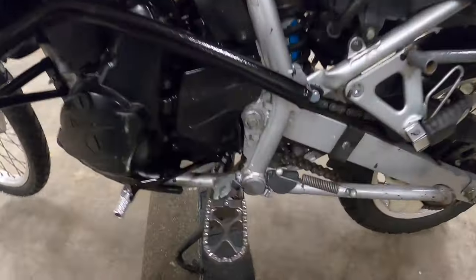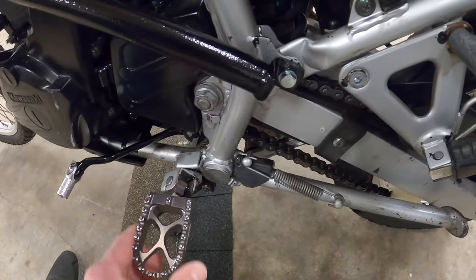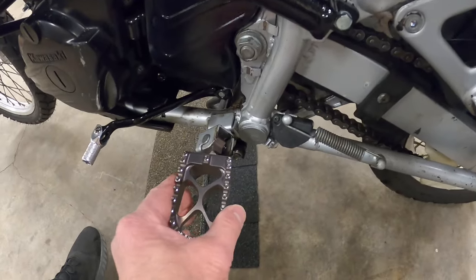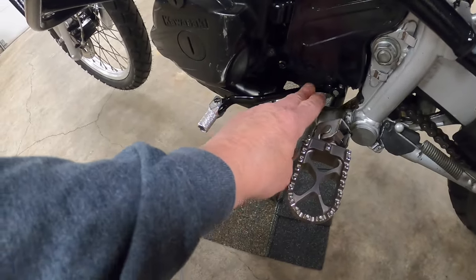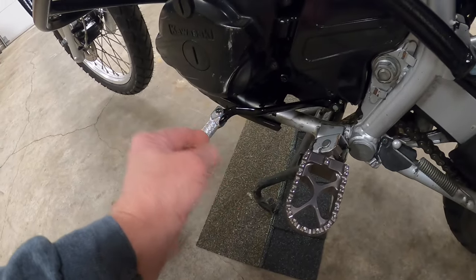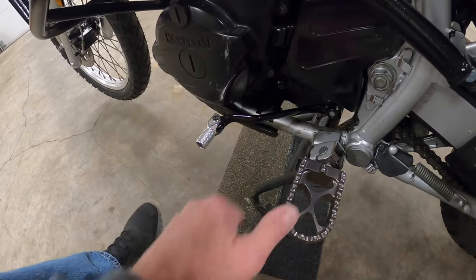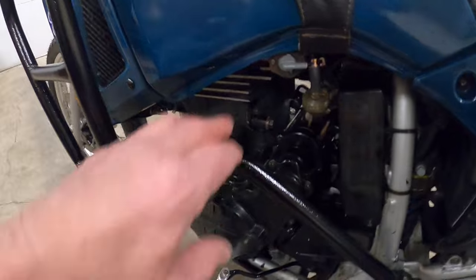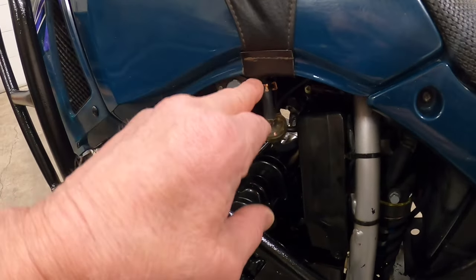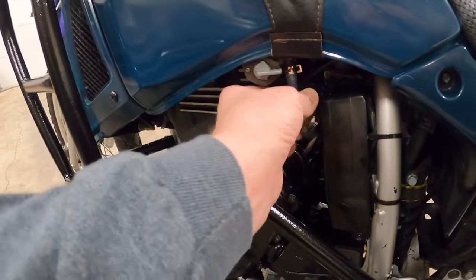Down here we changed out the foot pegs to Tusk wider pegs with nice cleats to hold your feet and give a bigger platform. We went with the Tusk shifter — a little more heavy duty — and it moved the shifter about 10 millimeters forward so I can get my 13-inch foot under there. Up here, we took the petcock apart, made sure everything was good, and installed new fuel lines, new fuel filter, and clamps.